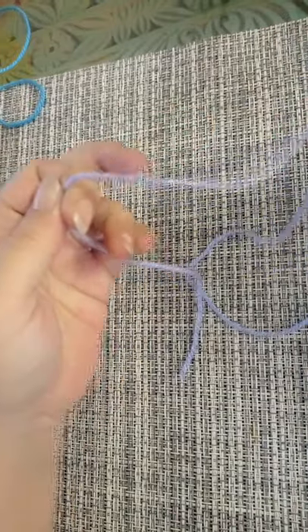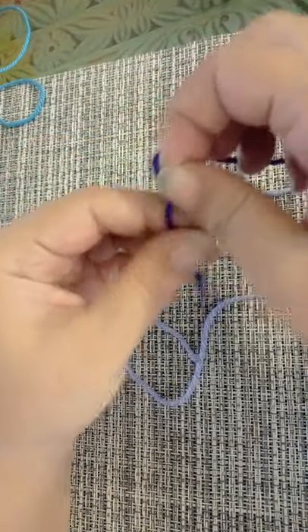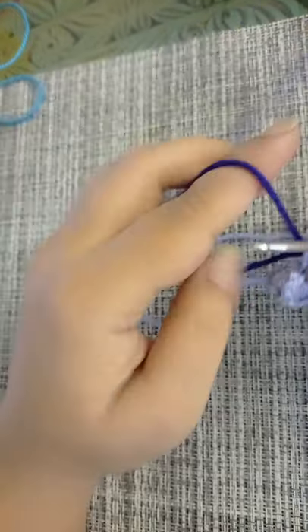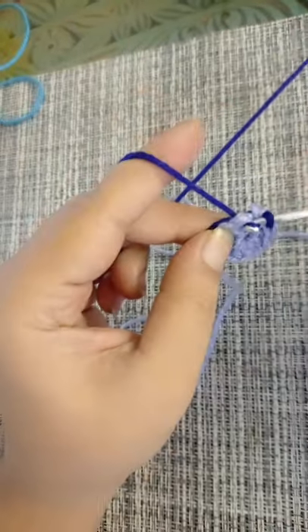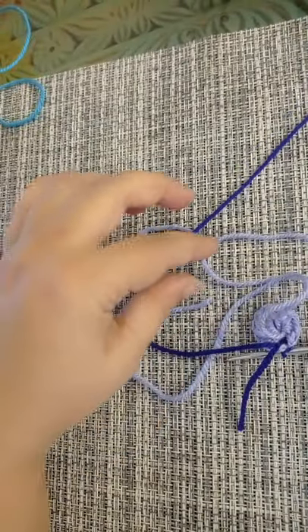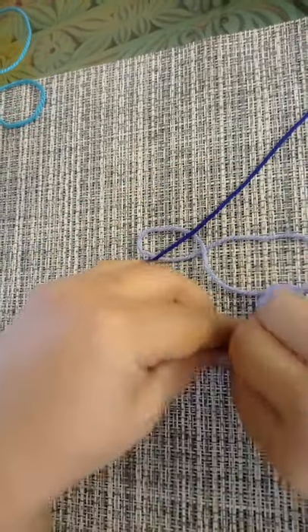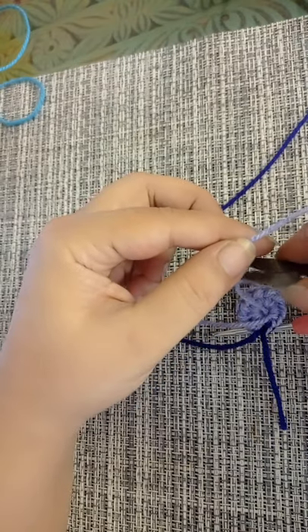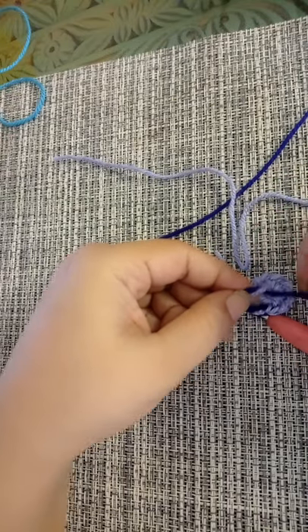...and then 10. I'm not going to finish my 10th half double crochet — I'm going to pull to close the circle and finish my 10th half double crochet with the indigo yarn. Slip stitch into the first half double crochet you made initially, then cut off your indigo yarn and knot it at the back so that it doesn't come undone.